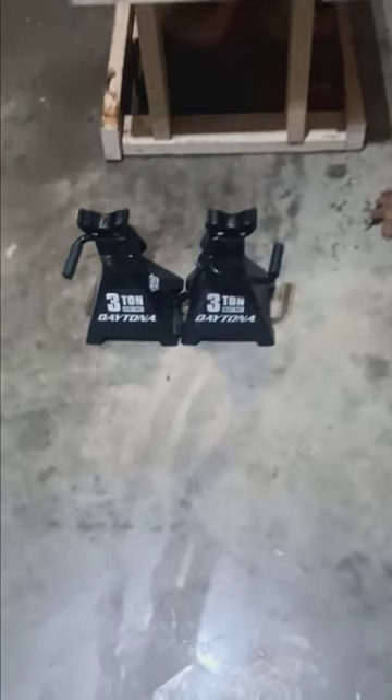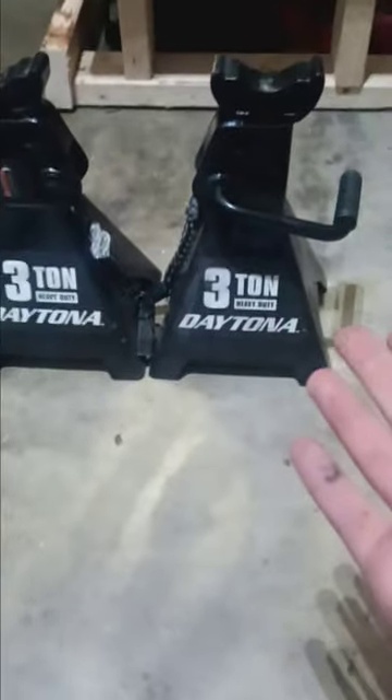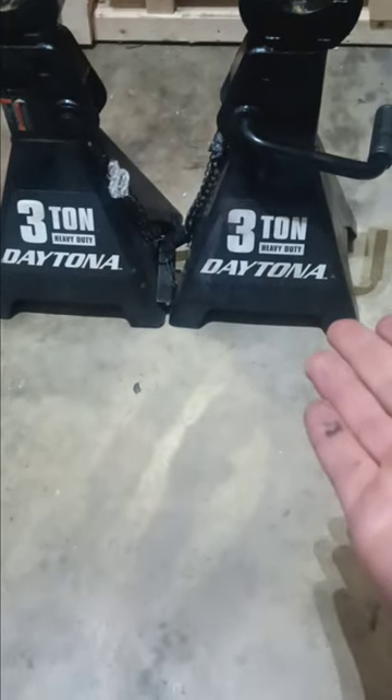What's up guys, it's Justin here back again with another short video. Today, I'm just showing you all these newer to me 3-ton heavy-duty Daytona jacks.